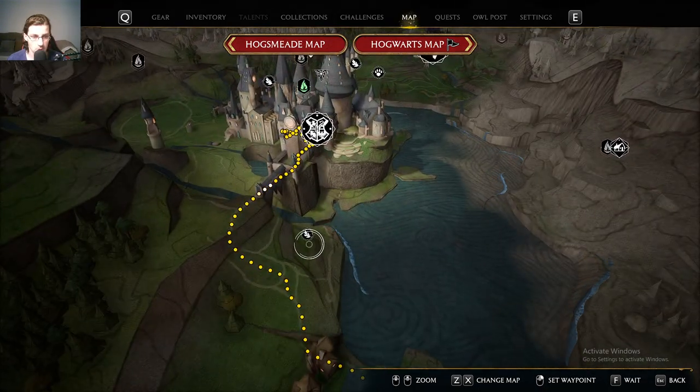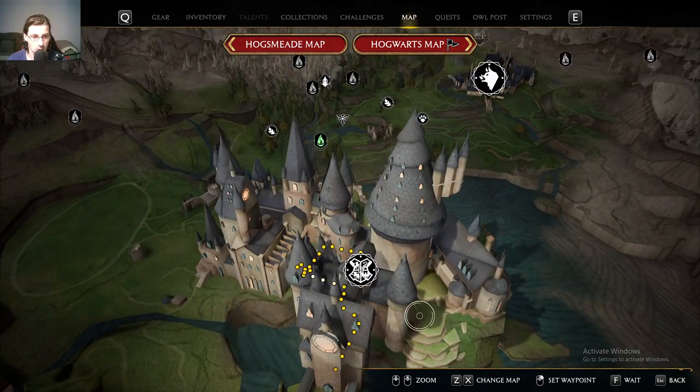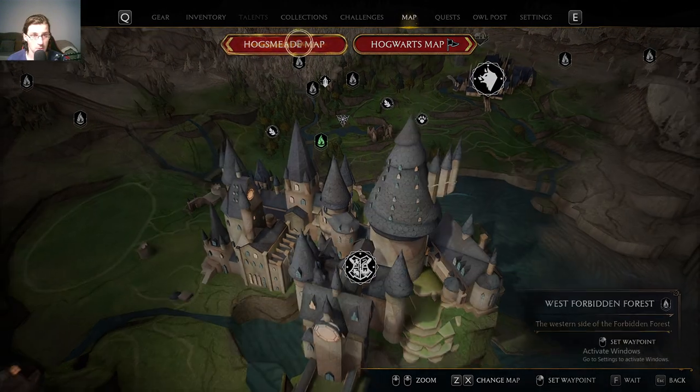Oh, it now shows me Merlin's trials also. Oh, that's cool. That is cool.